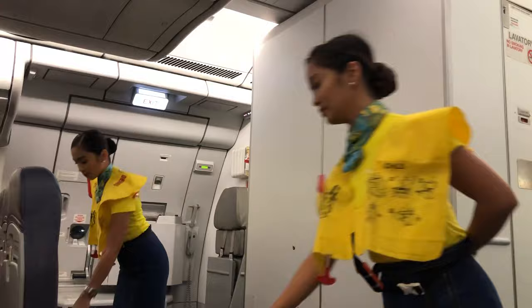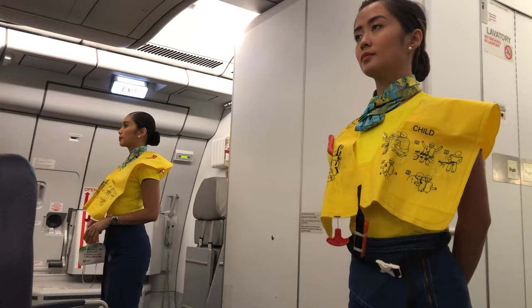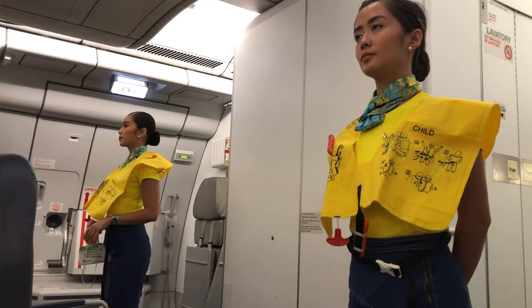Do not inflate the life vest inside the aircraft. Please be reminded that unauthorized removal of life vest from the aircraft constitutes theft and is punishable by law. In case of rapid change in cabin pressure, oxygen masks will automatically drop from the compartments above you.